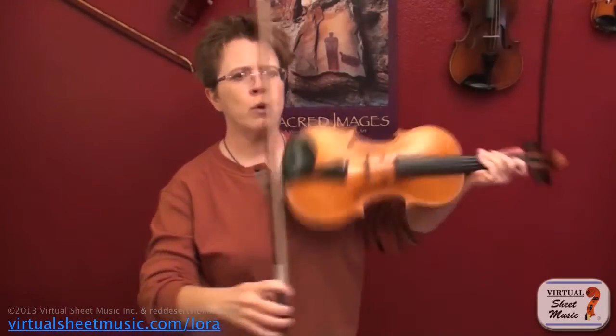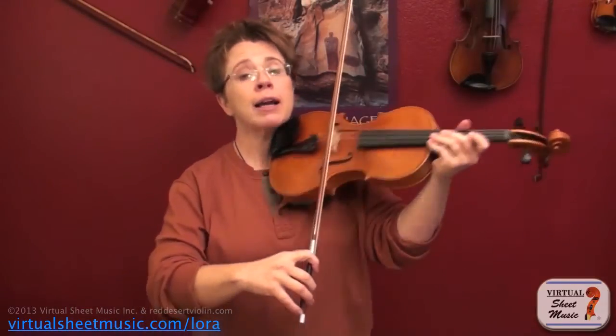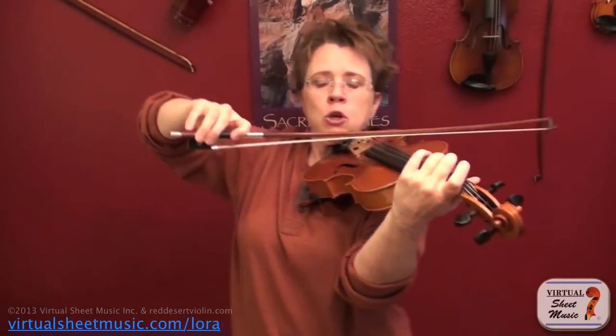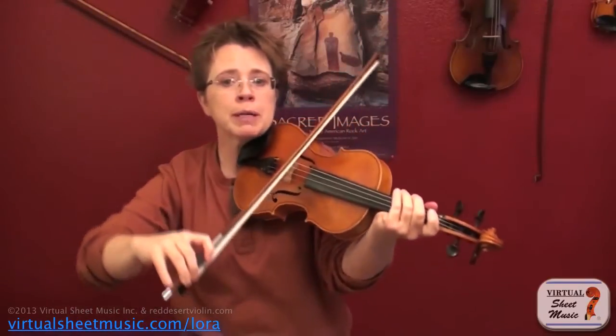Item number three is fairly straightforward: when you're on the E string your elbow is here, A string your elbow is here, D string and G string your elbow is the highest — with a little flexibility, but the general rule is we lift our arm up the highest for the G string. For long passages on the G string, I like to bring my violin a little bit closer to my arm so that my arm isn't always working so hard — that's just one little idea of how you can save your muscles some exhaustion.